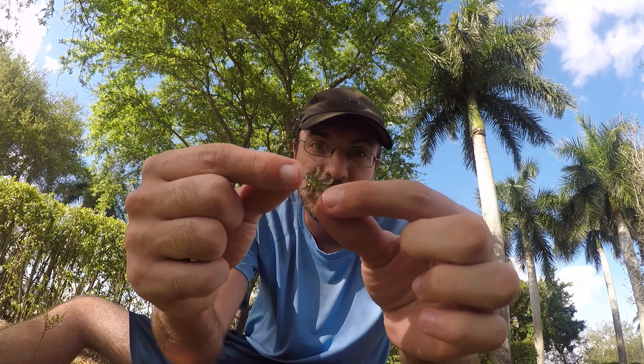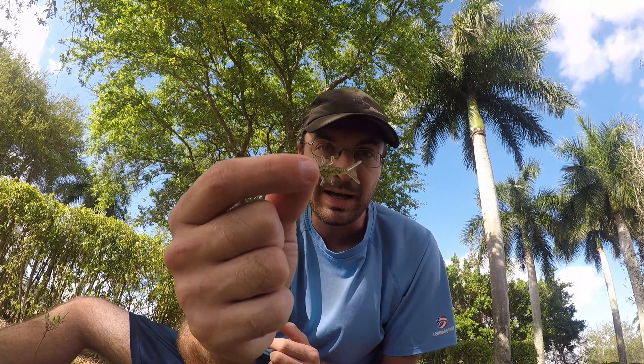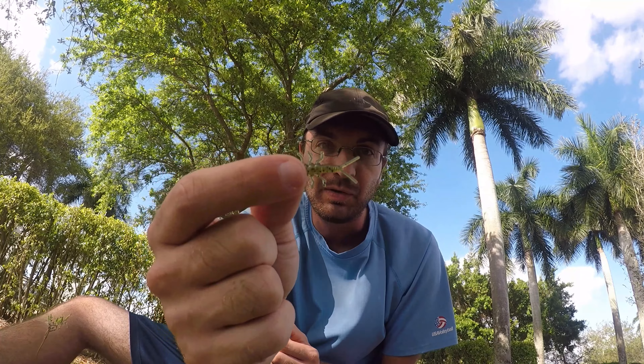I'm going to fish this on a 1/64 ounce jig head — that's going to be really small and the easiest thing to put this on. Being the smallest lure I've ever used, it should attract a whole bunch of fish — at least that's the plan. We'll see how it compares to the Anis Subterra and the Bee Vibe from my previous two videos.